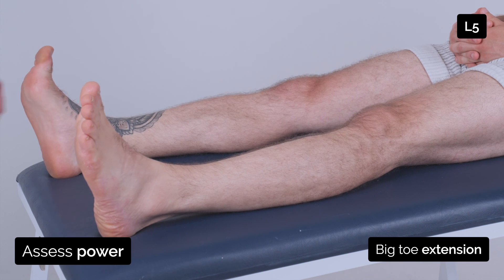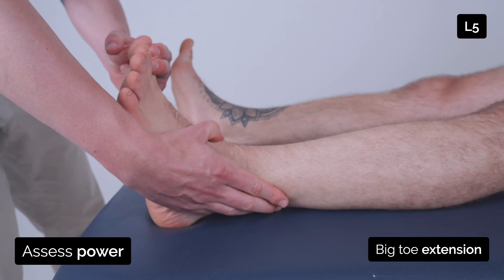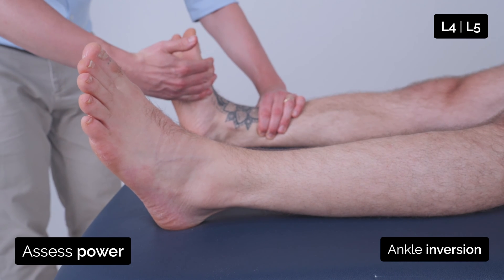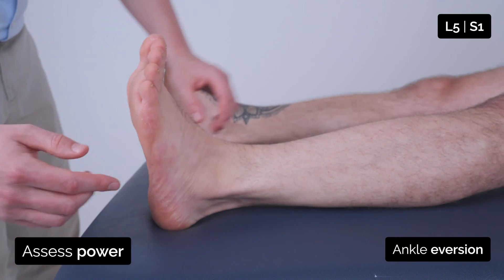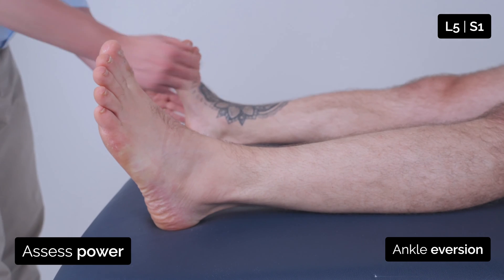And just bring your big toe up towards you and keep it up. Good, and keep it up. Now if you turn your foot in — good, and turn your foot in. Good. And turn this foot out, and keep it up. Good, and turn this foot out and keep it up.